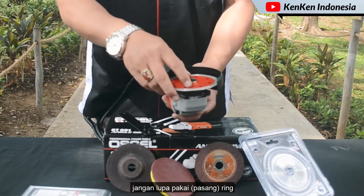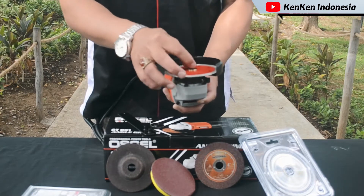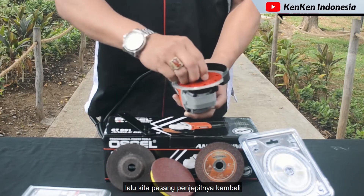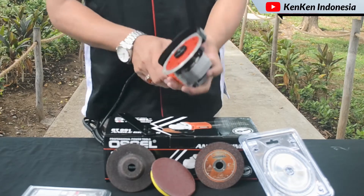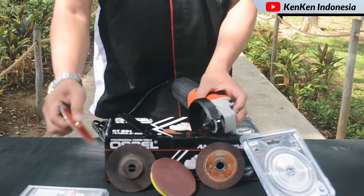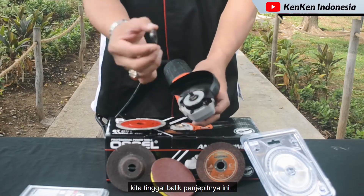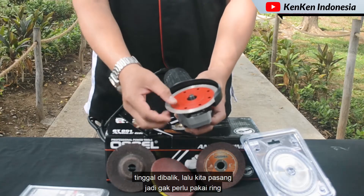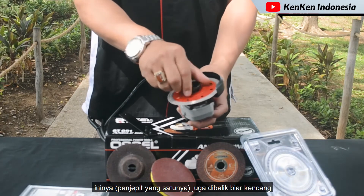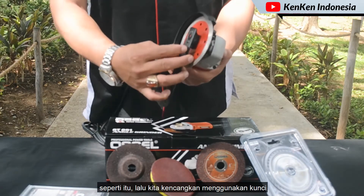Ini yang ada tulisannya kita taruh di atas. Jangan lupa pakai ring. Lalu kita pasang penjepitnya kembali. Kalau nggak pakai ring — misalnya ringnya hilang — kita tinggal balik penjepitnya, kita pasang, jadi nggak perlu pakai ring. Ini juga dibalik ya, biar kencang.